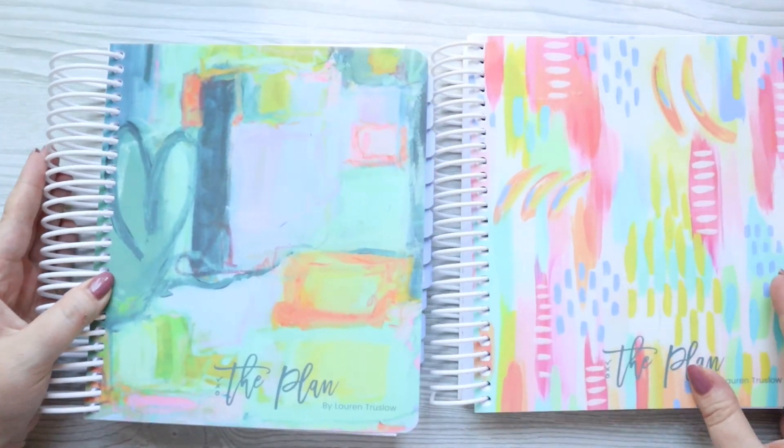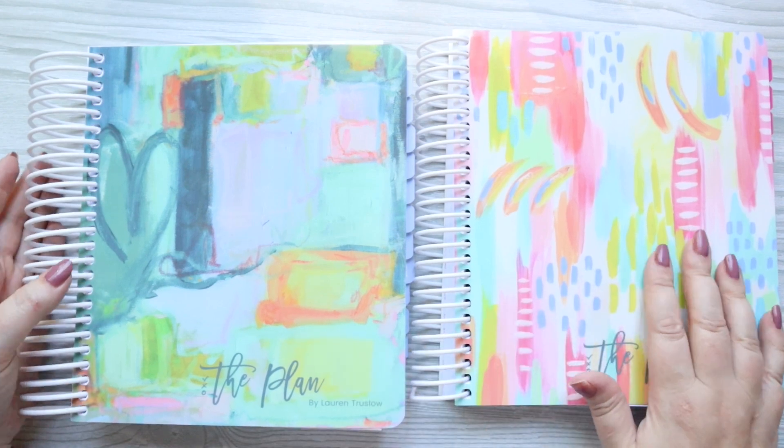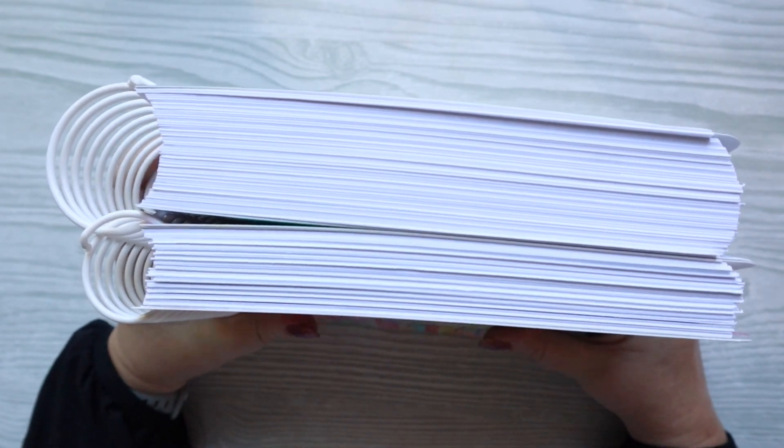Now to the main event. Let's start talking about the Plan. So Lauren has two different planners: there is the Plan and the Simple Plan.